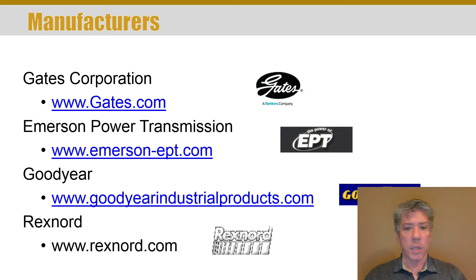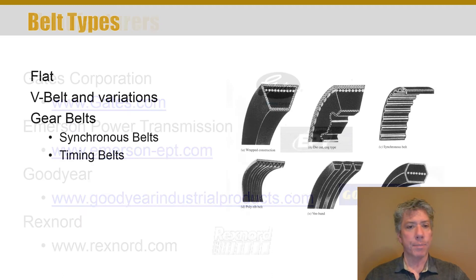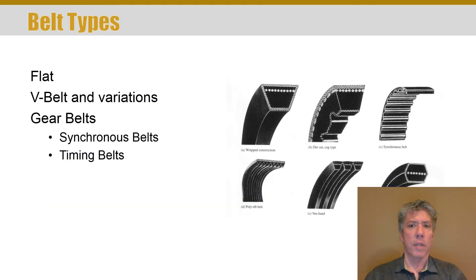Here are some common belt manufacturers with links I've included from my own experience — belts that I have used. These are all manufacturers of rubber belts of all kinds, and obviously other products as well.